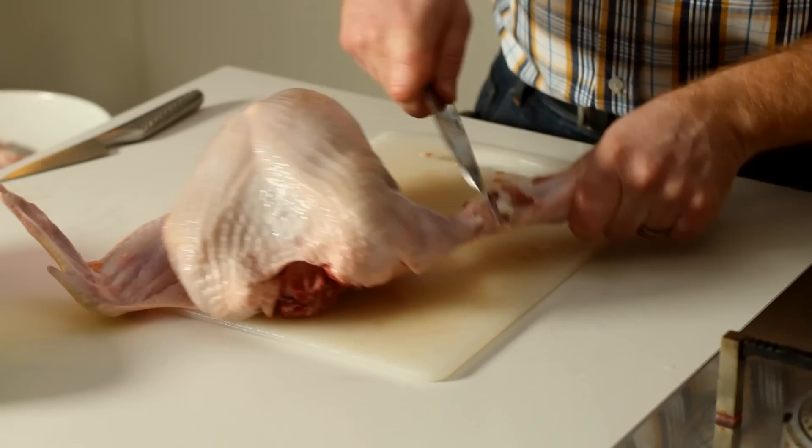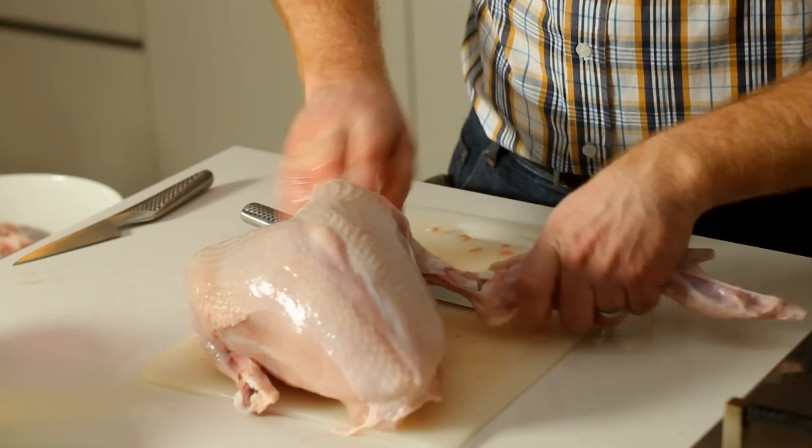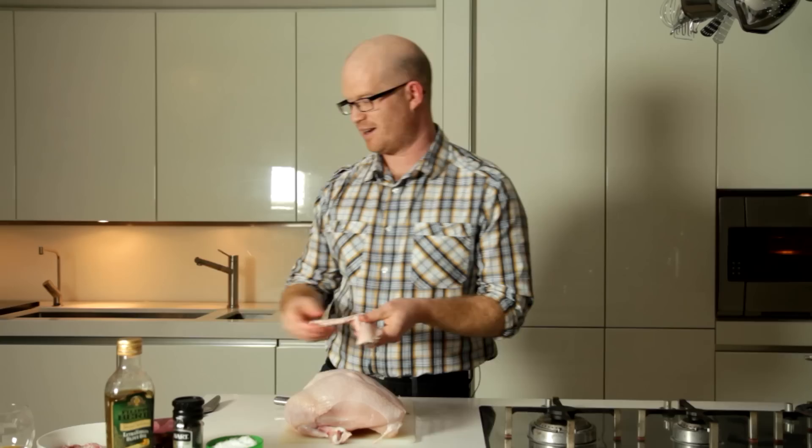Next up will be the wings. What you want to do is basically take them up mid-joint, halfway through the wing. So if I cut down — there's probably butchers and chefs across the land right now looking at me going, "Oh my God, Dan, what are you doing?" Again, try and pop the joint.